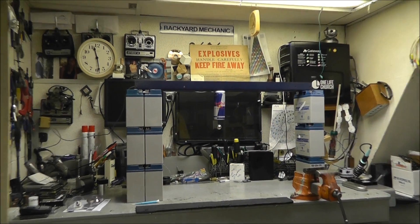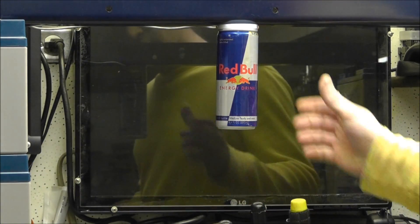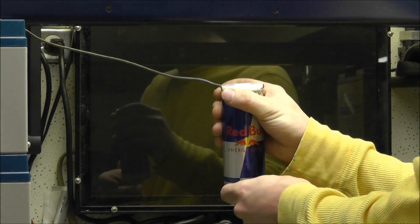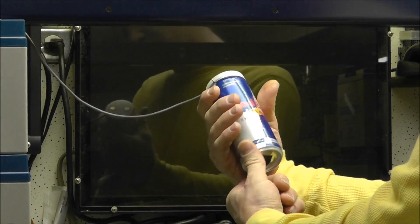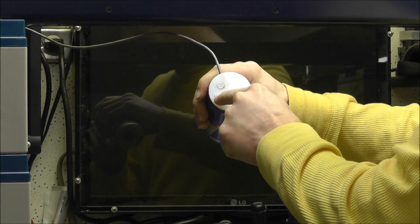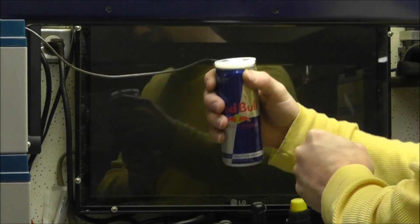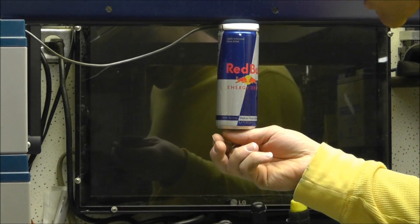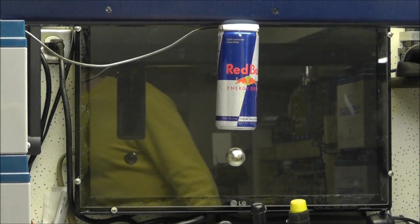Let me zoom in so you can see it. Right here is just a Red Bull can with a cap on it. This can has been dropped a few times so it's pretty beat up — it used to be nice. It's got two magnets up here and it's got a hole right here. That hole is for adjusting the height of this — it adjusts that feedback.